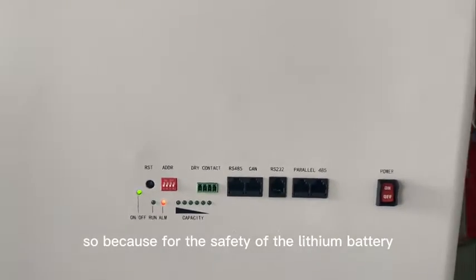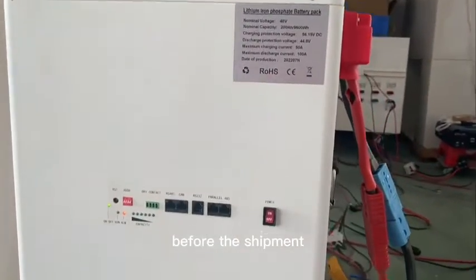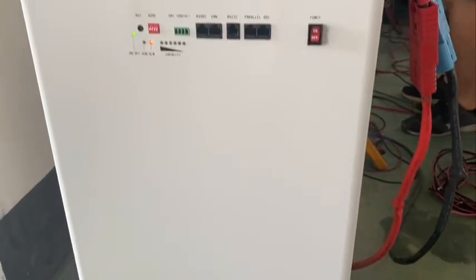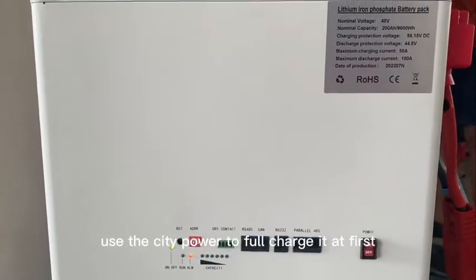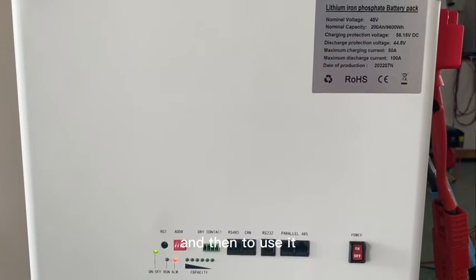For the safety of the lithium battery, before shipment the battery capacity is set to about 50 to 60 percent. So after the battery arrives at your location, you need to use the city power to fully charge it first, and then begin using it.